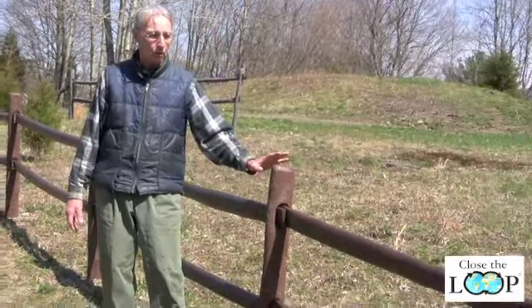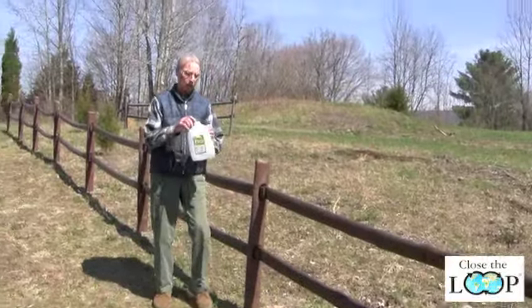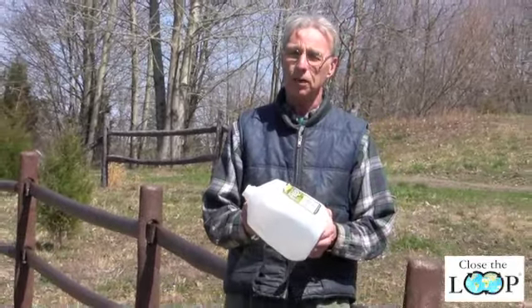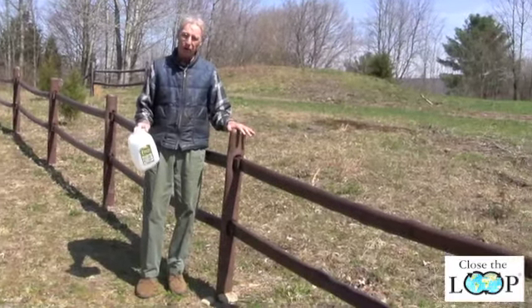At Waste Knot Technologies, when we make our fence, we recycle milk jugs. We grind them up, wash them, and put them through a process that turns them into this post and rail fence.